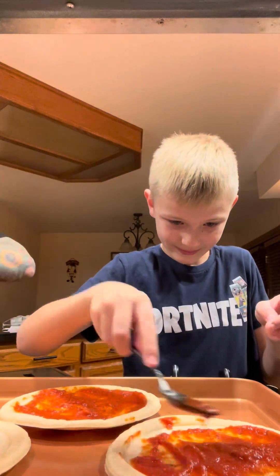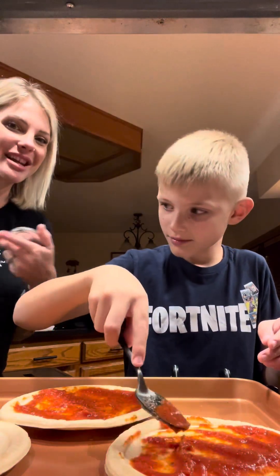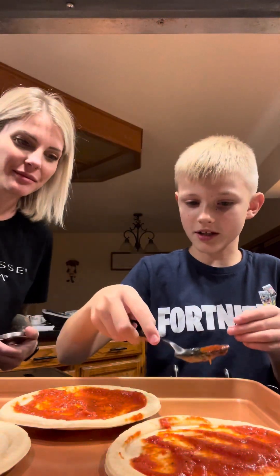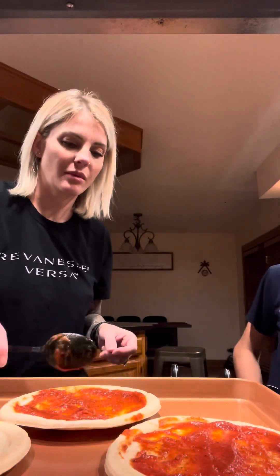I am going to do white sauce for mine because I don't like the red sauce. Why? How dare you not like the red sauce? That's weird. Okay, put your cheese on it.